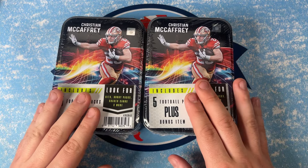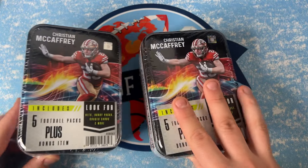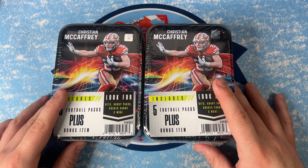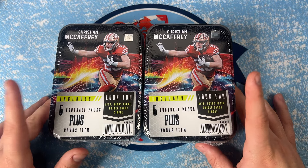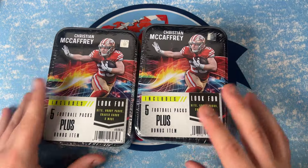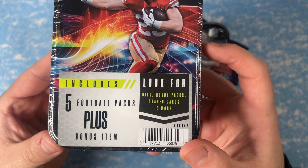I found these at Target — these are brand new, similar to the other tins. They've got the league's top players on them. I found two McCaffrey tins, the last two. They also have Josh Allen, Justin Fields, Patrick Mahomes, and Trevor Lawrence ones. These are a little bit different though, so let's take a look.